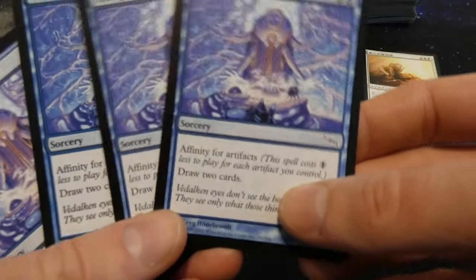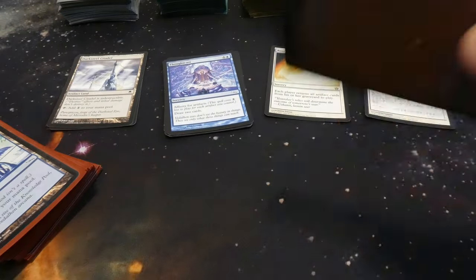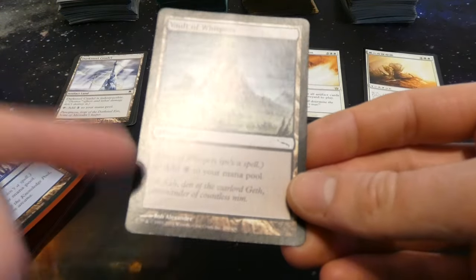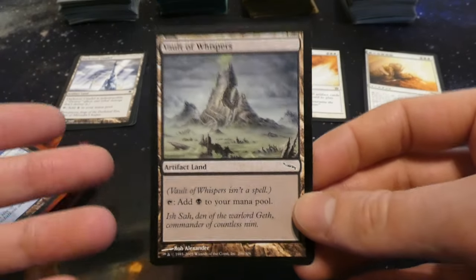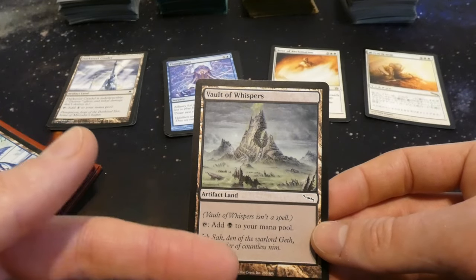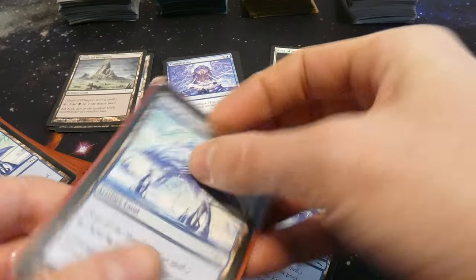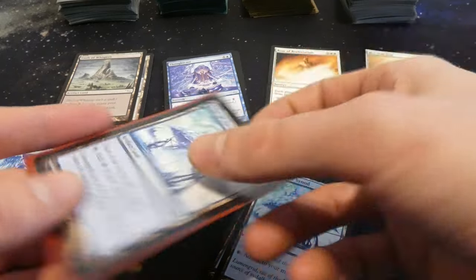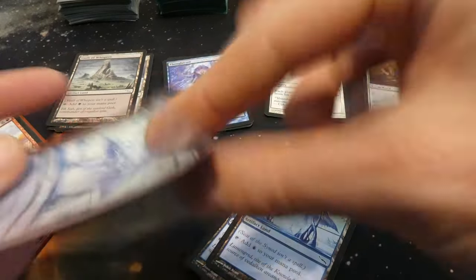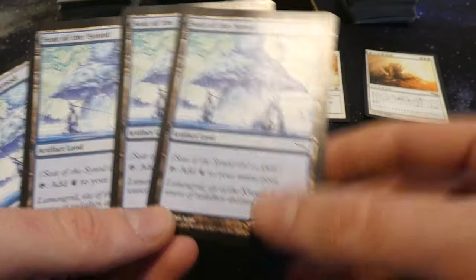Got a playset of Thought Casts — not a bad card. It has affinity for artifacts and draws two cards, so technically you could draw two cards for one blue mana if you had four artifacts. Some artifact lands — Vault of Whispers, an artifact land that adds black to your mana pool. These were pretty powerful because you could play a regular land and an artifact land per turn. Also got four Seat of Synod — a blue artifact land that adds blue to your mana pool.